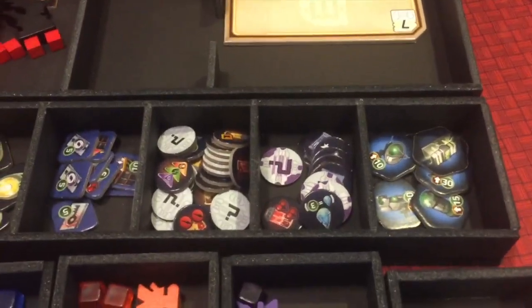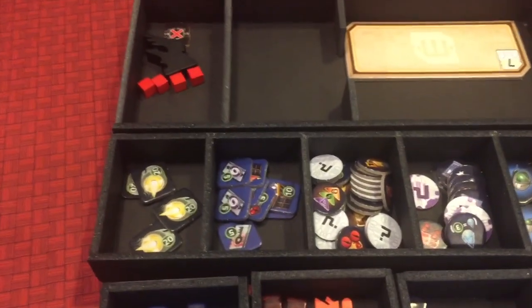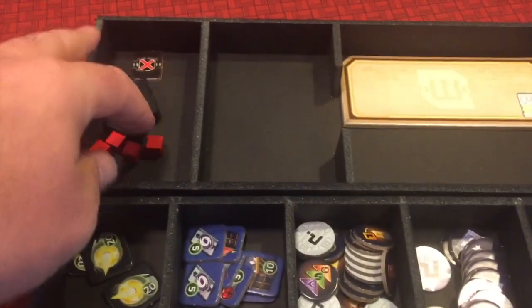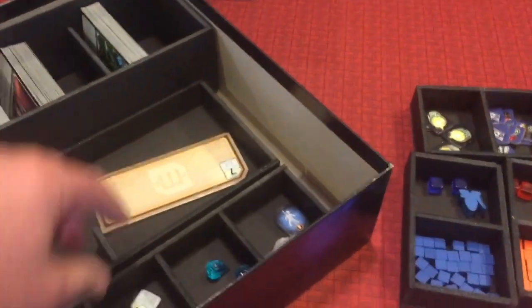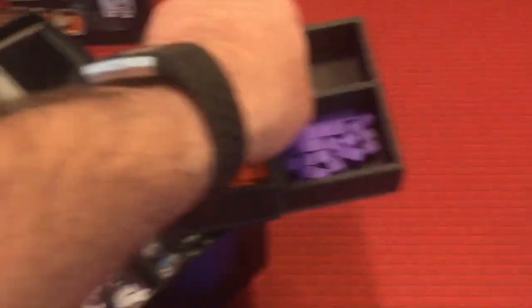You've got your artifacts, and major and minor secrets can each be on their own. The escape pods and market items, plus your bounty hunter cubes, all go in there nicely. Space for the expansion is included as well, even though we don't have it yet. Each individual player's components fit in nicely too.